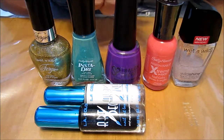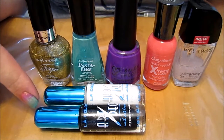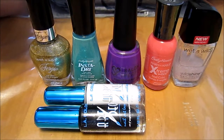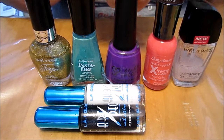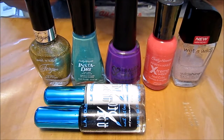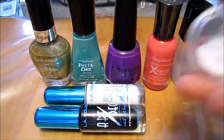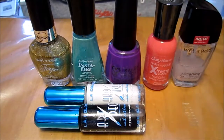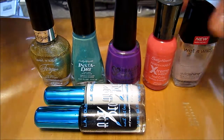We're also using Coral Reef by Sally Hansen, white and black Art Deco, and Gold Album by Fergie by Wet and Wild, and also our Wet and Wild clear nail protector with some glitter in it. I put this lovely glitter inside of the clear nail protector so that will make everything sparkle.